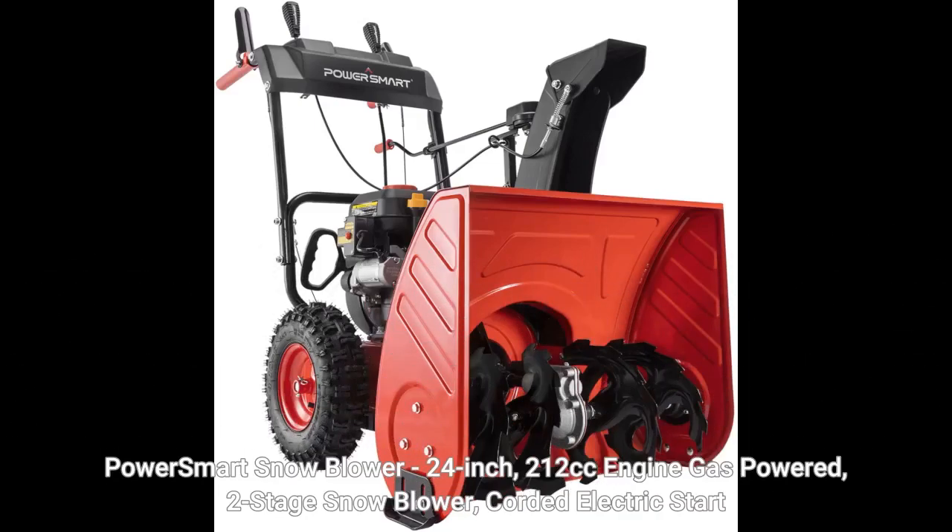PowerSmart Snowblower 24-inch, 212cc engine gas-powered, two-stage snowblower, corded electric start.